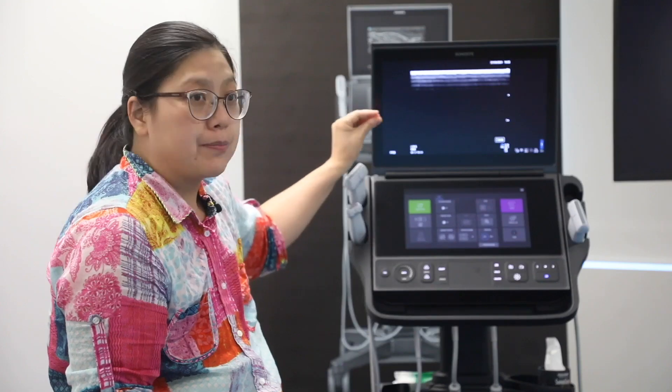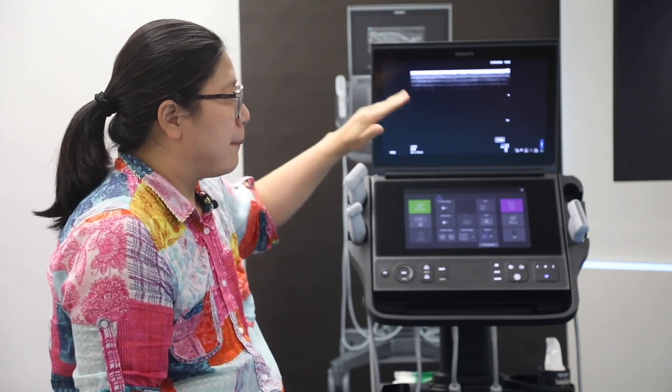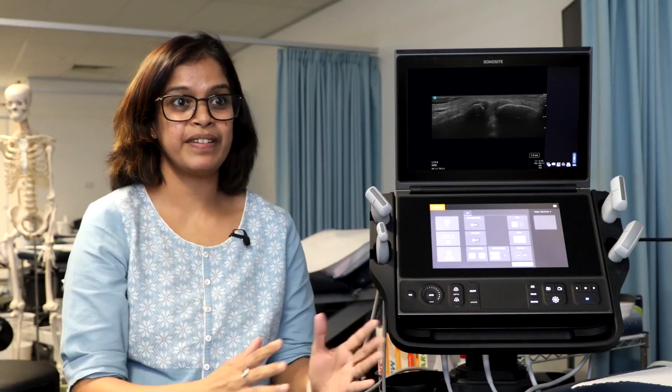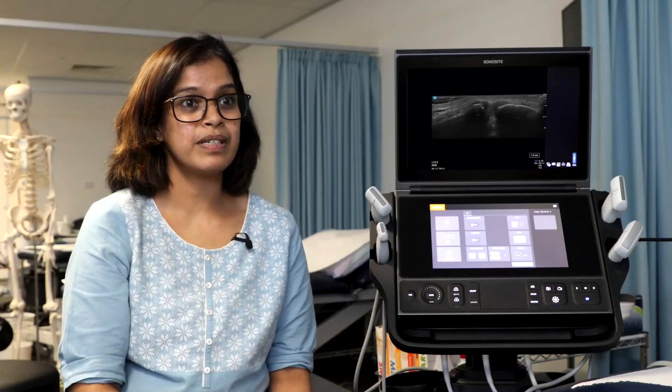You can see the nerves better, you can see the vessels better, and when you compare to other brands or the older models, you can definitely see the difference. I think this covers everything that we need in a machine and I think this would help with patient service. That's the bottom line for us at the end of the day. I think we would be providing exceptional patient care if we can see what we want to see and be able to do what we want to do.